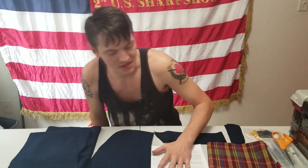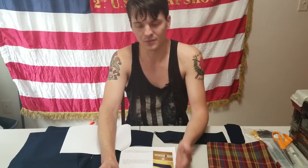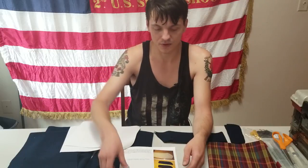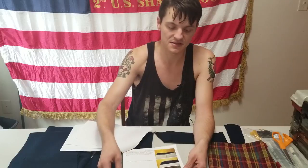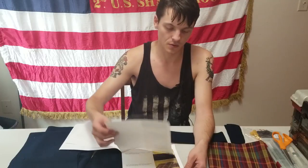The best part about these kits is the instructions. They're very helpful, very in-depth, and they're in color. There are some people out there who do provide kits, and all their instructions either are in black and white — so you really can't tell the difference between different materials — or there's no pictures at all. I've dealt with one of those kits before, and it was very difficult. This is a great step-by-step process of how to walk through and start with your fatigue blouse.